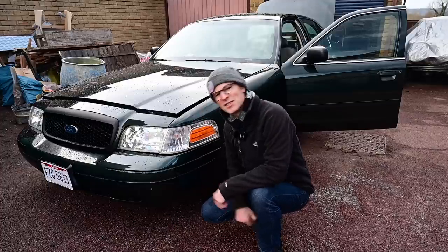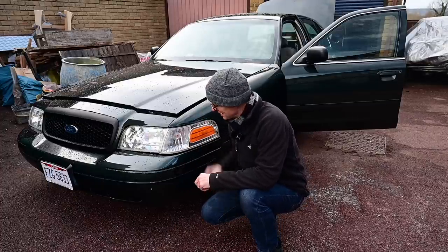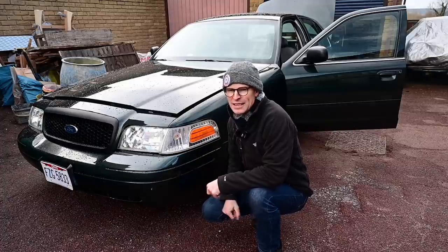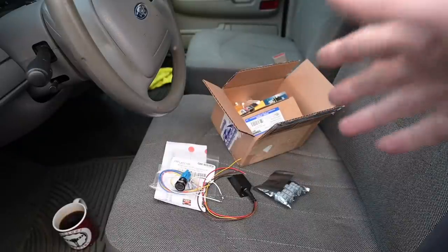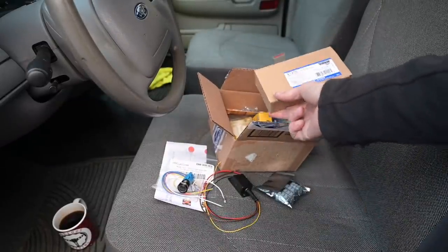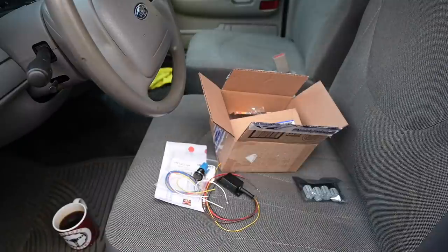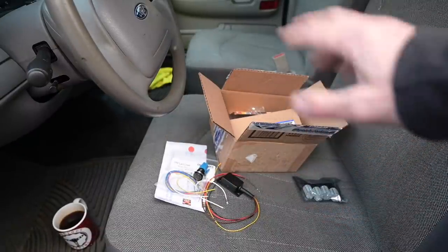Hello, welcome to Furious Driving. This is my 2002 Ford Crown Victoria P71 Police Interceptor. The reason it's still on the drive and not going out on the roads is because I haven't got an MOT on it yet. To do that I need to make some changes to the lights, so let me talk you through all of that.